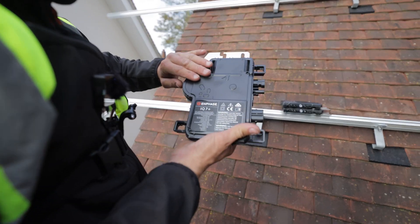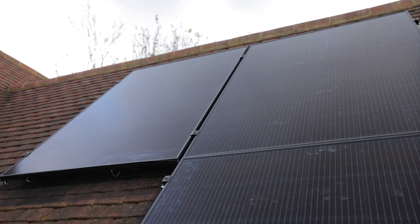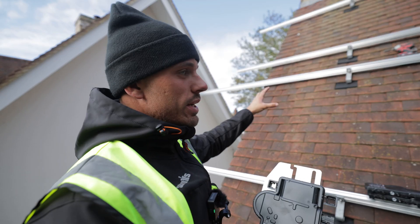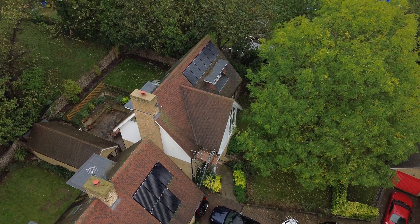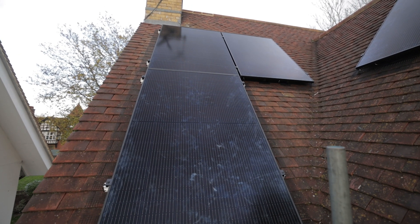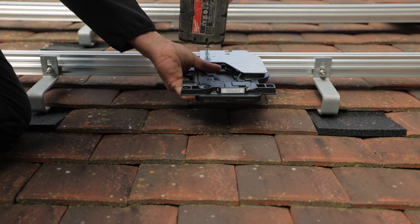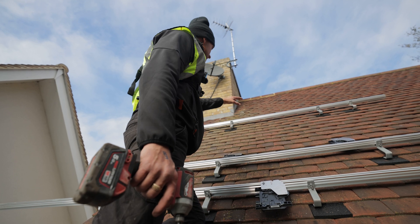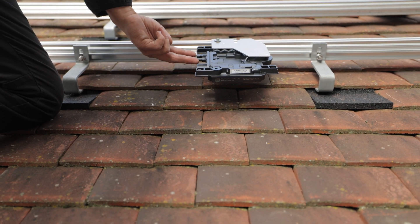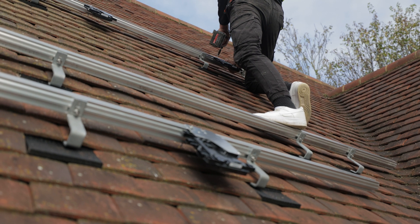This is an Enphase microinverter. Essentially what this does is make each panel its own individual smart panel. It will ensure the system isn't as strong as its weakest link — any shading issues, because we've got a few trees around here, say one panel gets covered in shade, it wouldn't affect the rest of the system; only that panel will drop down. You're also able to monitor each individual panel to see what power it's actually generating. To mount these to the rail — very simple, just a long screw, place it on top of the rail, put your screw through and that's it. You put each microinverter under each panel. Then you've got your two DC cables — male and female — that come out of the panel and plug into these two ports here. And then you've got your AC plug here, which is how all the microinverters link together.